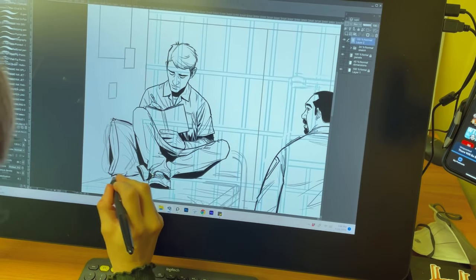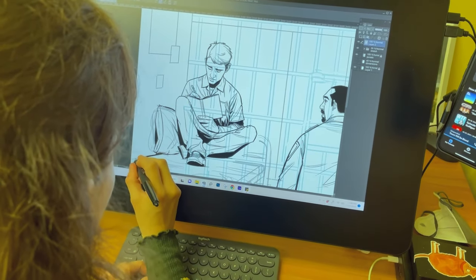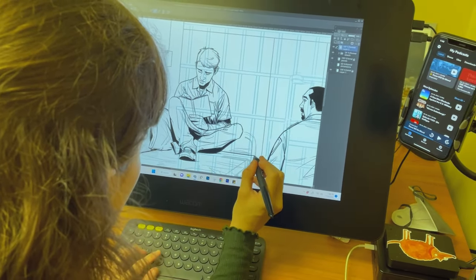Even in short live drawing sessions or figure drawing sessions, they have these 10- to 30-second gesture drawing poses that you have to draw really, really fast in order to capture the gesture.